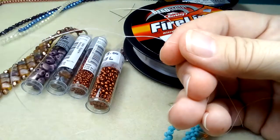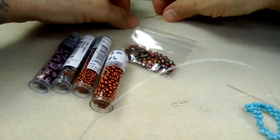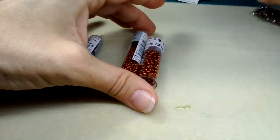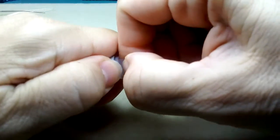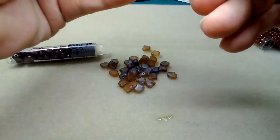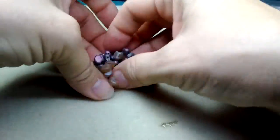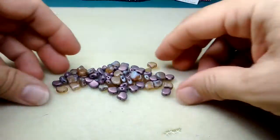I already pulled a wingspan out of thread. Here's the fun part: take your ginkgo beads out, plop them down — make sure they're all out of the tube — then plop the other color on top and mix them up. That is all you do. Try not to pick the ones you want when you're stringing; keep it random.